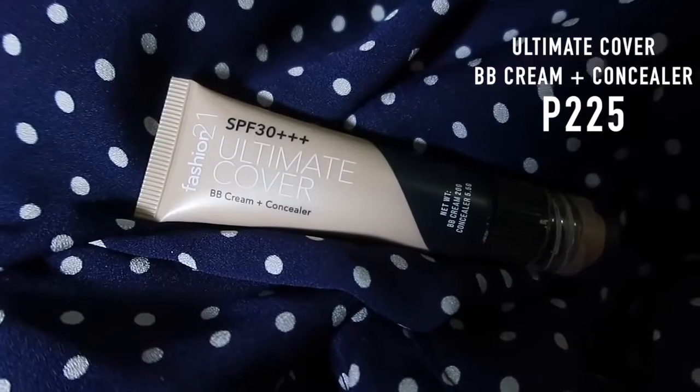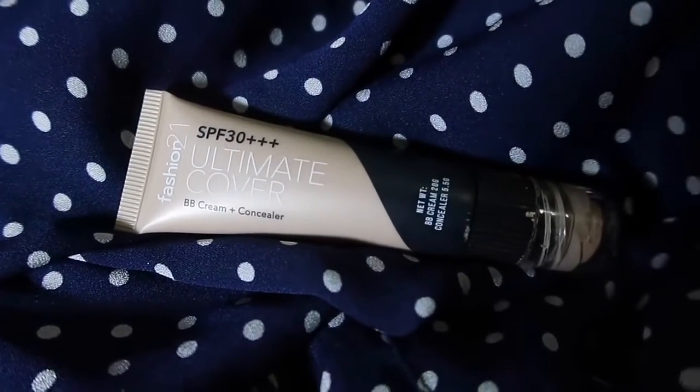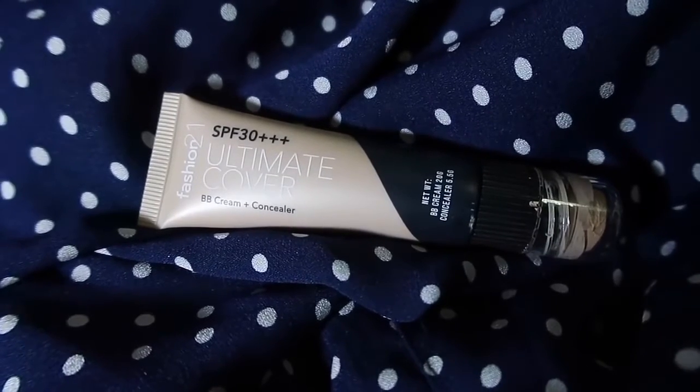We're gonna start with the base: the Ultimate Cover BB Cream and Concealer in 1. It has SPF 30+++, which is perfect for summer because it's hot. This is in shade 1. The heat is gonna be extreme, so to stay fresh this summer you have to make sure that your makeup is lightweight. Ditch the foundation if you can and stick to BB or CC creams.